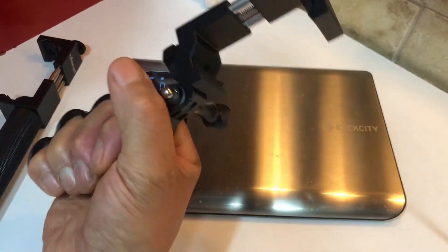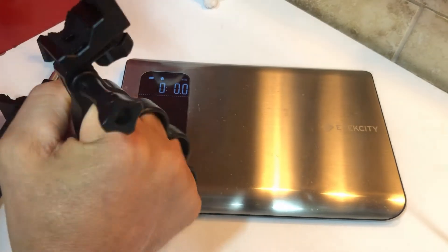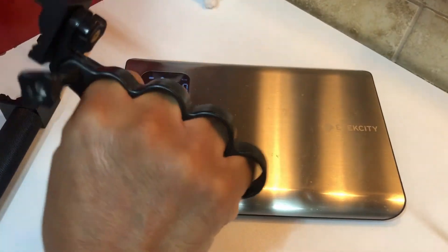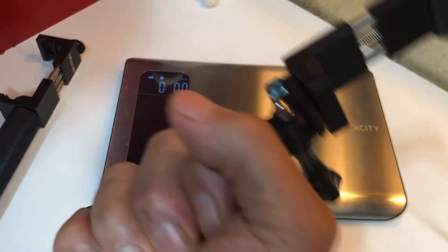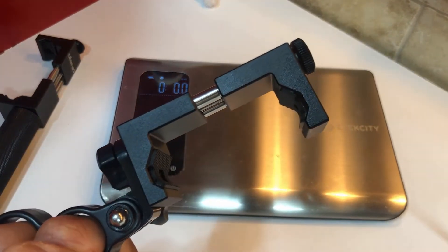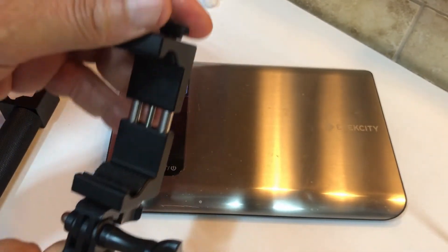It's a cool way of holding it — it reminds me of a pair of brass knuckles, if you know what that is. That used to be something around back in my day. They're illegal, by the way, so don't buy brass knuckles — not my product!